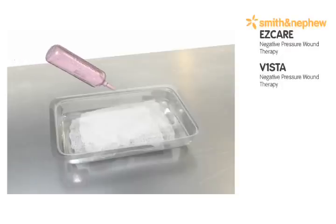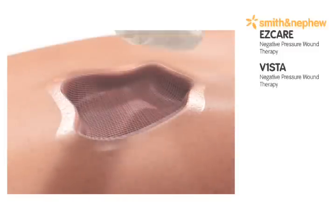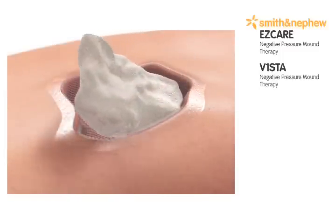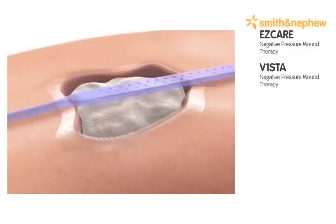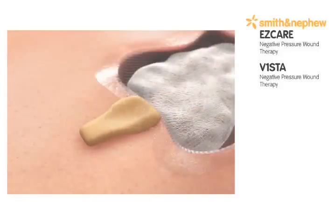Moisten antimicrobial gauze with saline and apply a layer of saline-moistened antimicrobial gauze to the wound bed. Position the drain on top of the gauze and cut the drain approximately one inch shorter than the base of the wound bed.